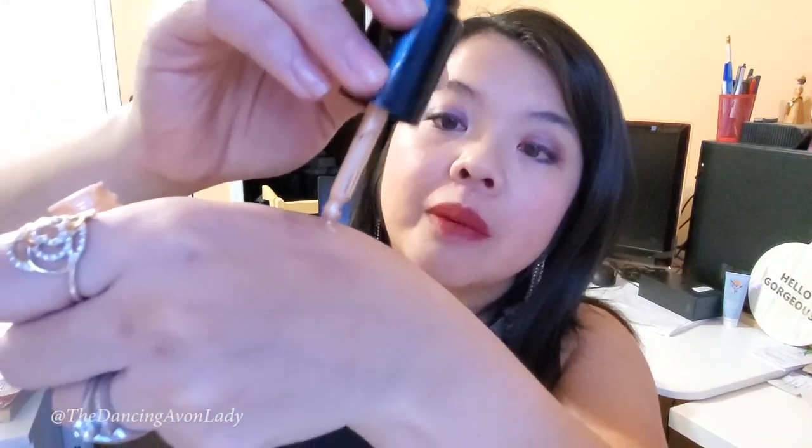It only comes in one shade, which is sun kiss, because it's really only supposed to be a bit of a highlight. It has kind of a dropper, but it doesn't really do much — I'm not really sure what the button on the top does. I'm just going to put a little bit on the back of my hand, then take my little pinky finger, dip it into the dazzle drops, and in the center of my lips I'm just going to dab a little bit.